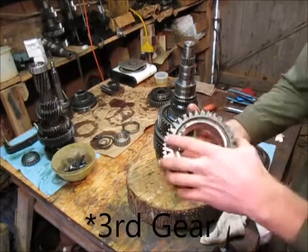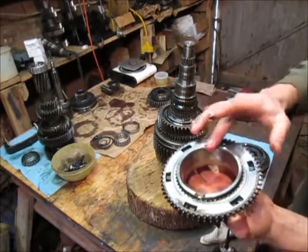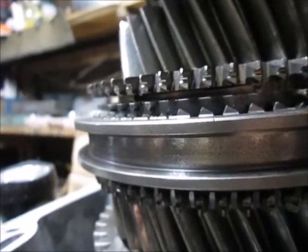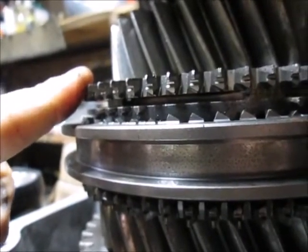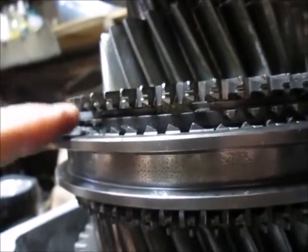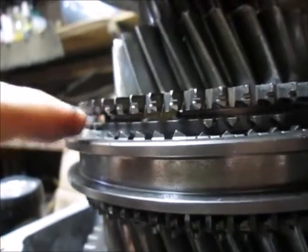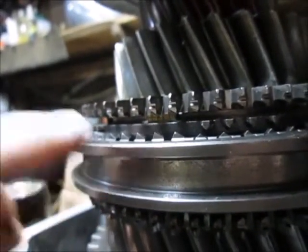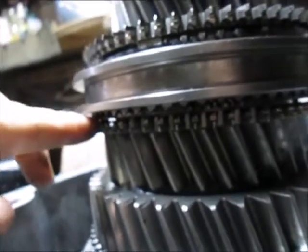Here we've got the fourth gear. That plate just comes off - there's no orientation. Quick intermission: I just got done telling you that this plate here that sits on the gear has no specific orientation. However, that's not quite true. While the rotation of it doesn't matter, you have to make sure it's not upside down. You can see that the full height teeth are towards the gear and the half height side of the teeth are towards the shift collar. That is very important. All the forward-facing gears work the same way.